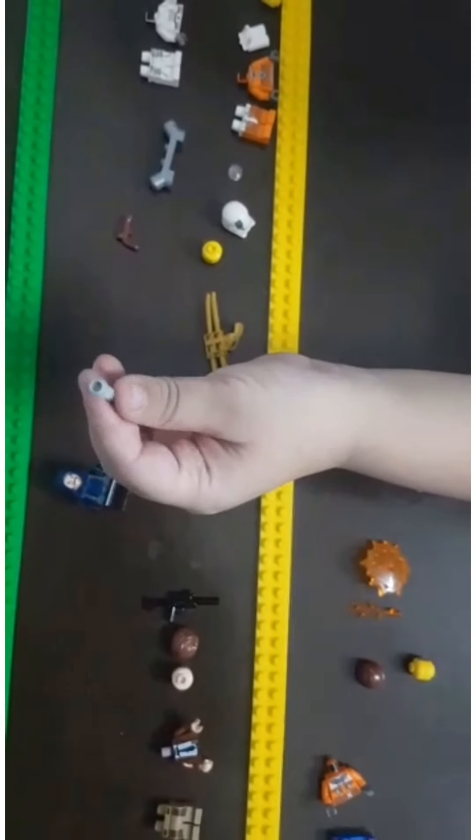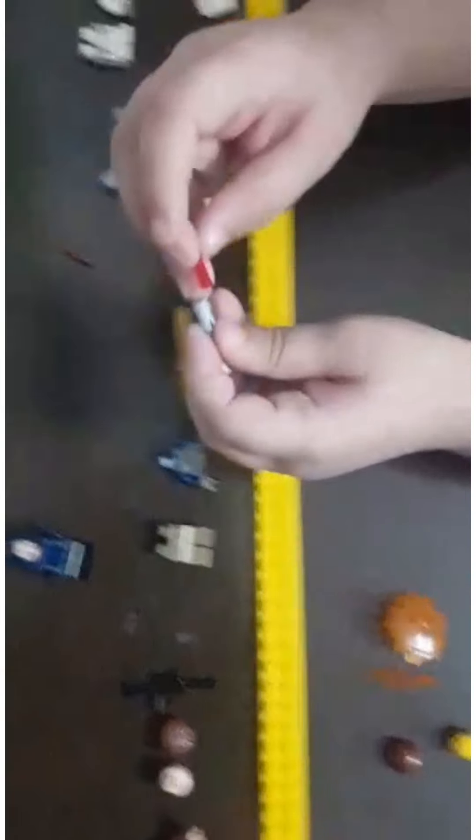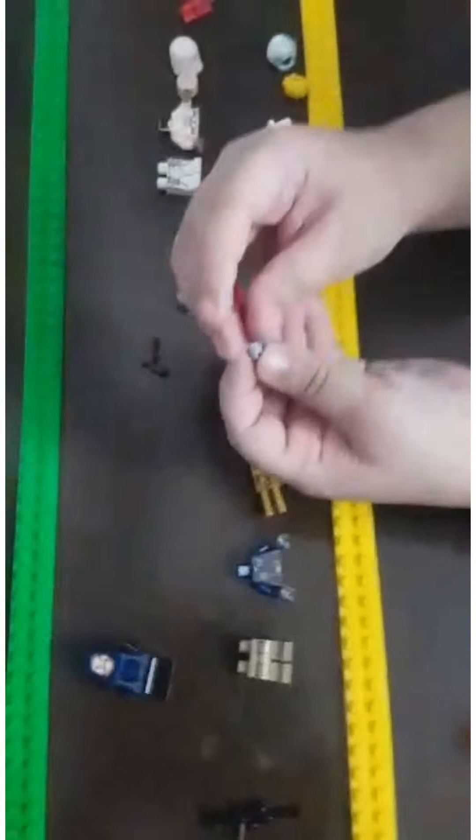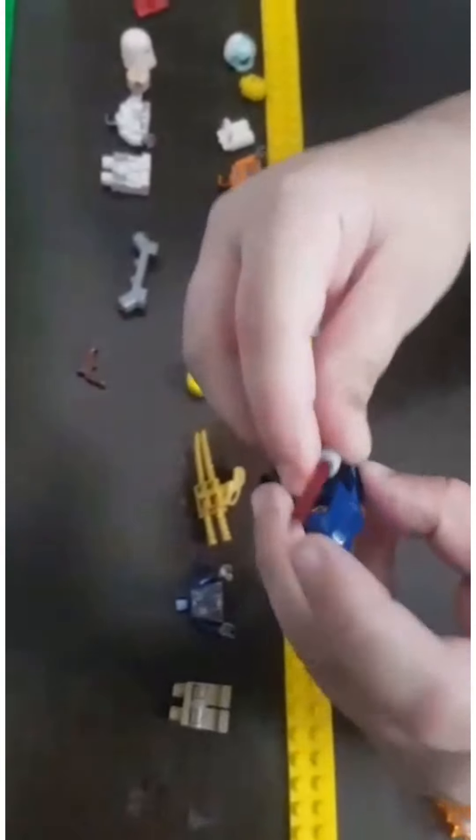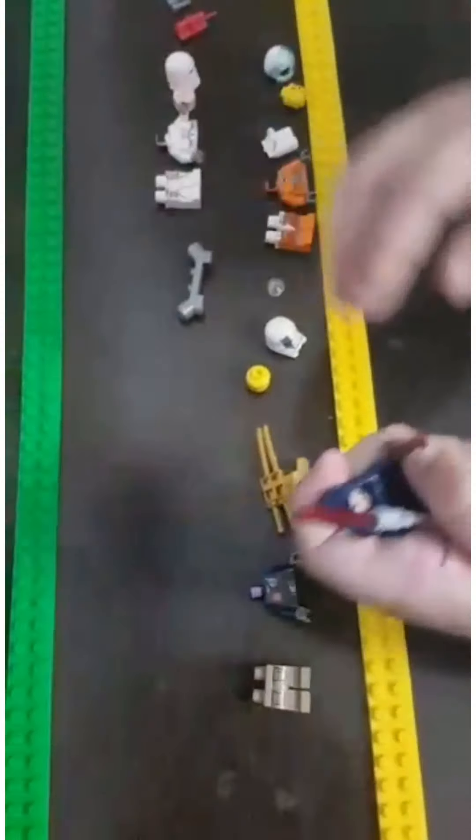First get the inside piece of LEGO, then put a red lightsaber part on top. And there you have it — his lightsaber. Next we need to put his pirate laser gun on top.